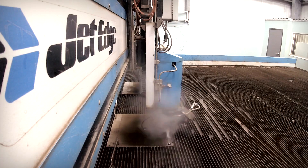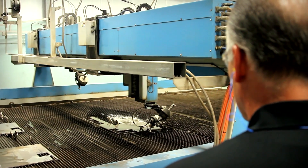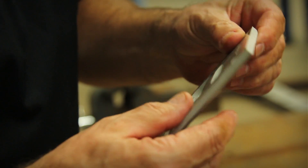Previously with three-axis heads, you cut straight. Then we had to set it up and do the secondary machining operation to cut the bevels. Now, with the five-axis head, it does the beveling for us. It allows us to cut dimensional sizes that our competition cannot cut.